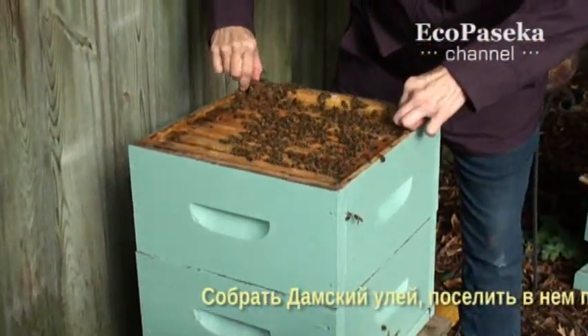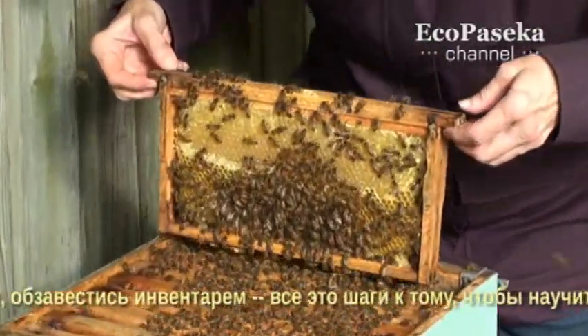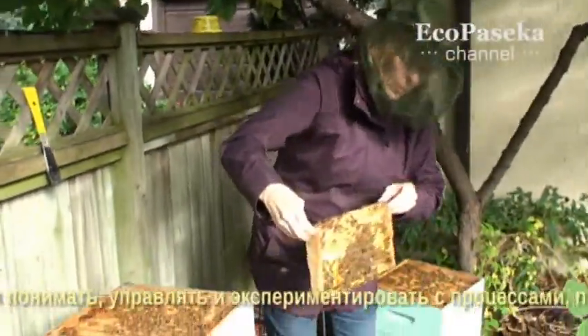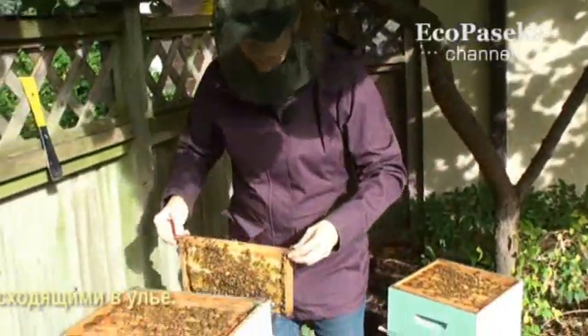Assembling the lady hive, populating it with a bee colony, and gathering a set of tools are the introductory steps toward learning to understand, control, and experiment with the processes that take place in a beehive.